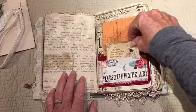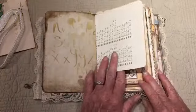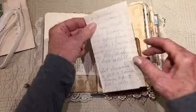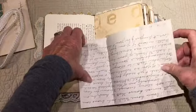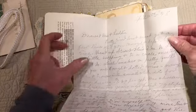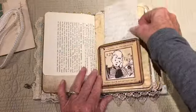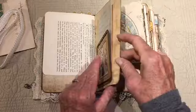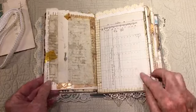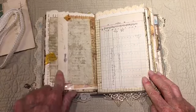Another little pocket — back part of that algebra page. This is a little tuck spot. This is an actual letter from 1948: 'Dear May and Laddie.' I have read it — it's interesting. The other part of that antique map page — this is just a collaged writing page.